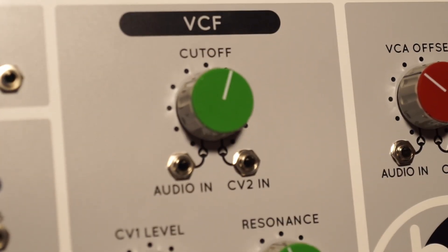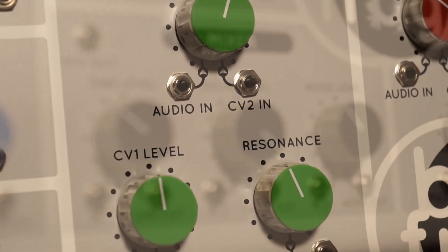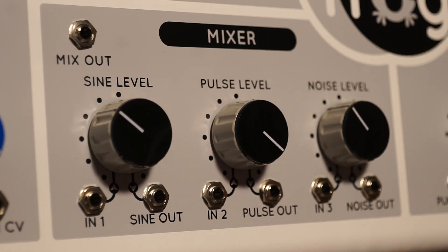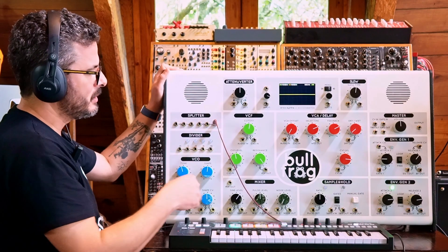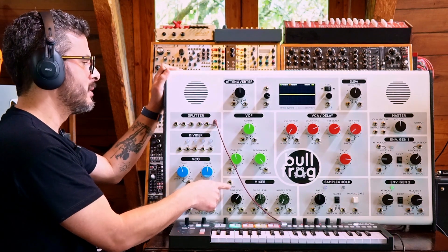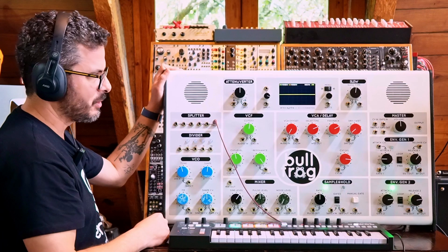The Bullfrog XL also has a very nice low-pass voltage controlled filter called VCF. It has a mixer — I should have mentioned the mixer before the filter. The mixer mixes both the waveforms generated by the VCO as well as a noise generator in the machine. You have the mix out that you can then route to the filter, directly to the VCA, or directly to the master output.